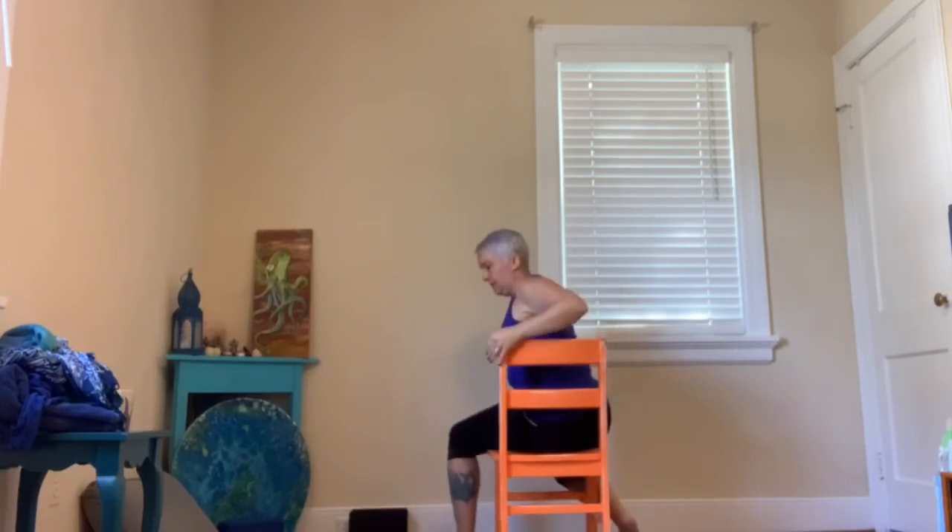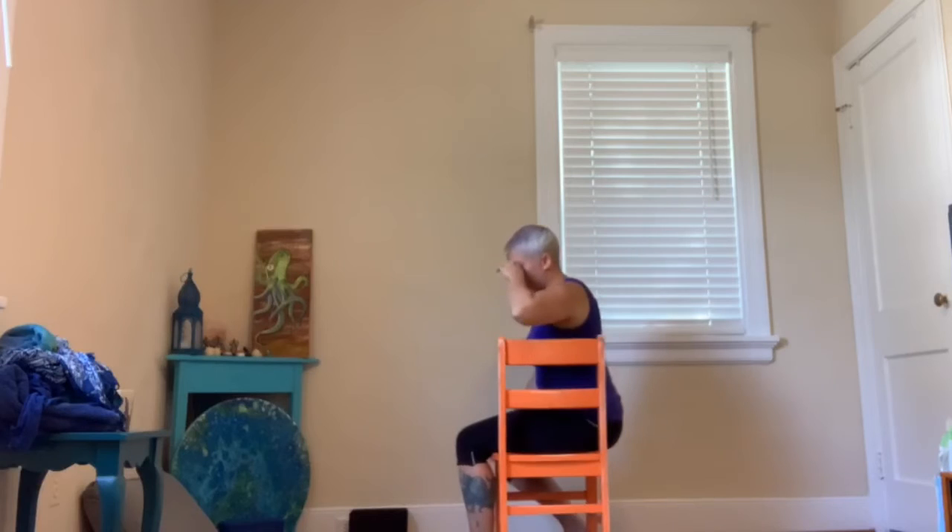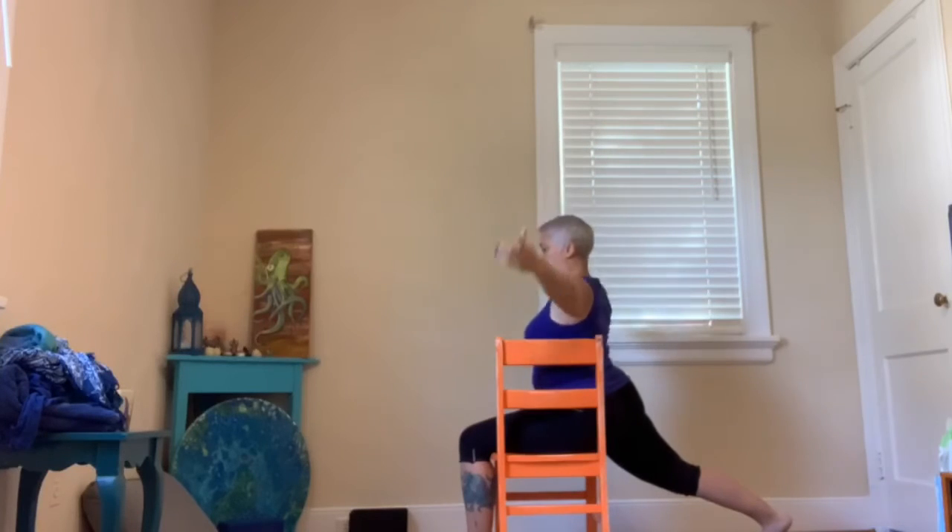Turn the other way. Left leg in front this time, right leg back. Both legs really strong — feel nice and buoyant on your chair. Arms reaching up. And then from there, turning towards your chair, see if you can grab the back of the chair, finding a twist. Reach up through the crown of your head. Take a couple breaths. And then reach the arms all the way back up and the arms can come down.